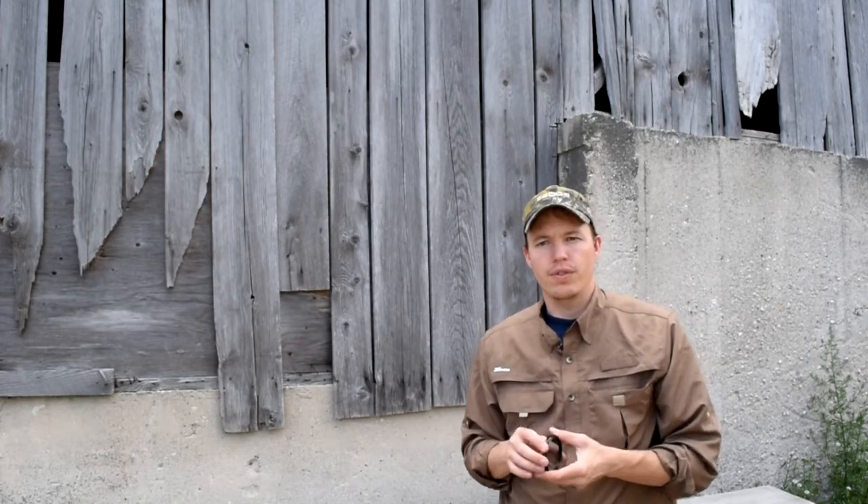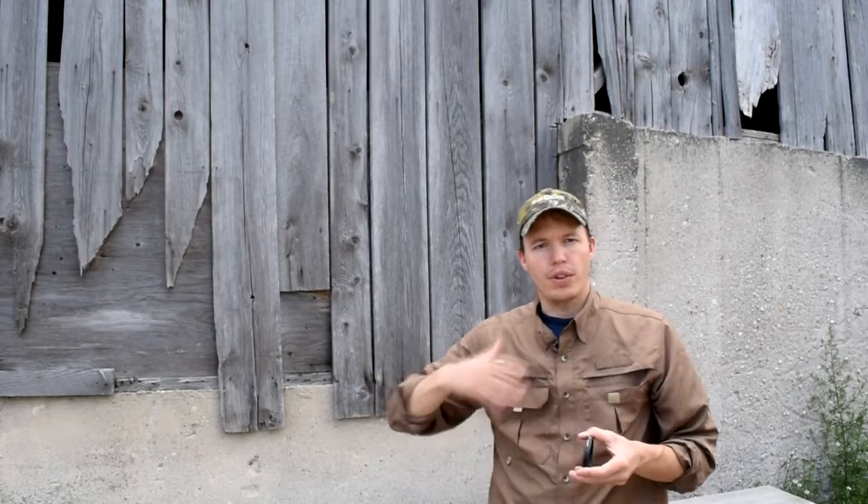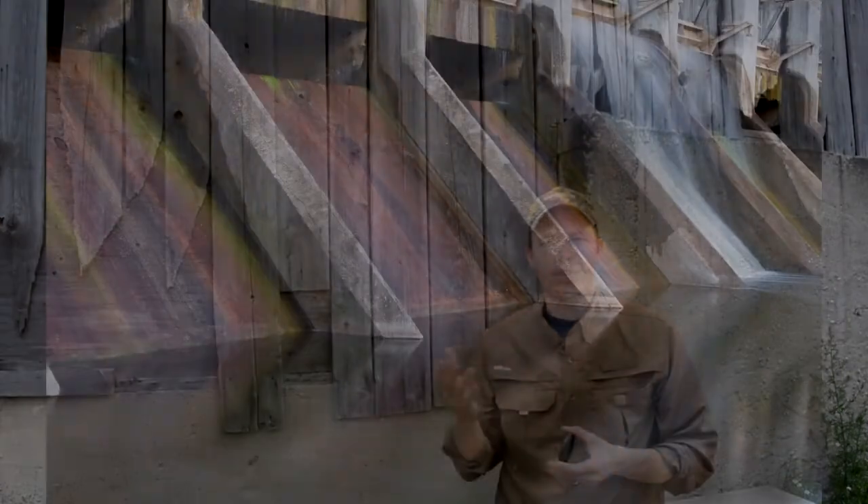A neutral density filter is neutral in color, meaning it's not supposed to cause any color shifting. The density just means it's darker — like sunglasses — so you can get longer exposures. This is good for when you're trying to shoot waterfalls or rivers and you want that longer exposure to give the water a silkier effect, something similar to that.